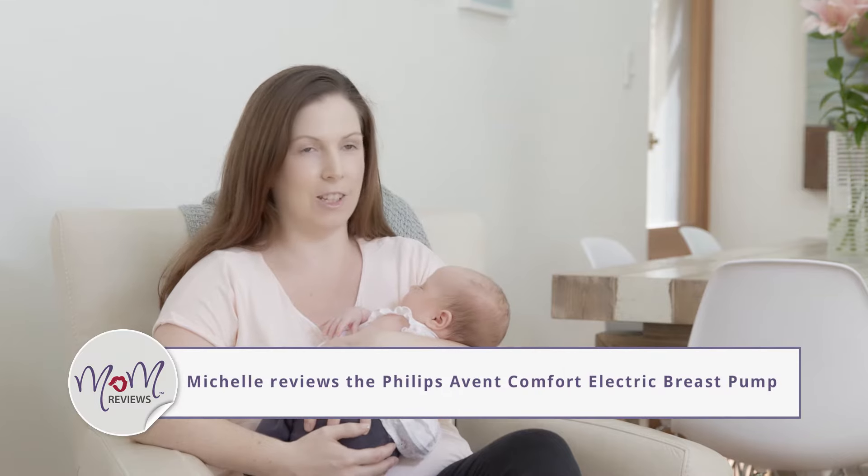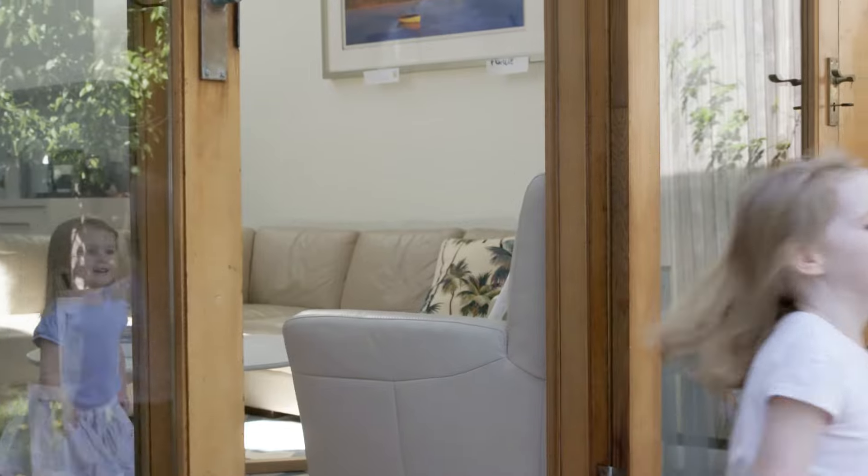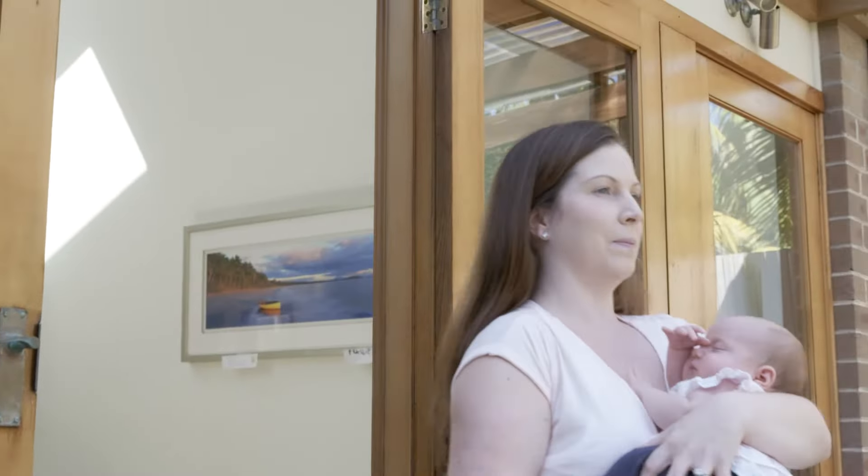I'm Michelle, this is Olivia, she's five weeks old tomorrow. She's my third little girl. I've got Laura who's four and a half and Manny who's two and a half, so I have my hands full most of the time.